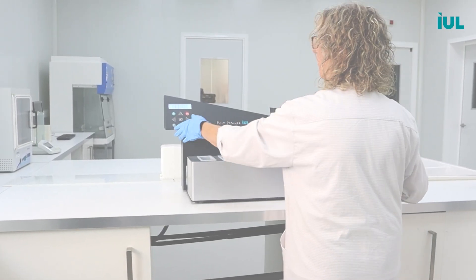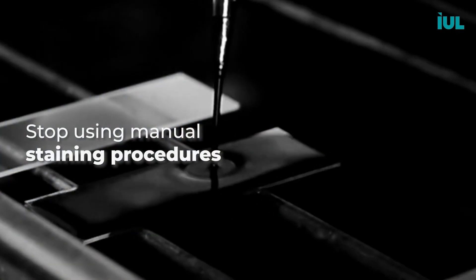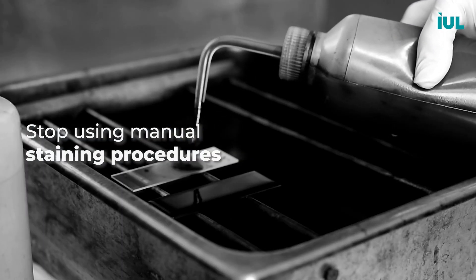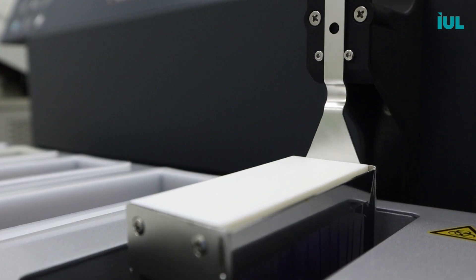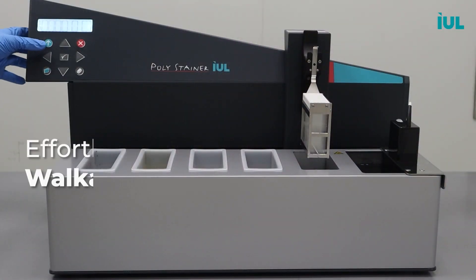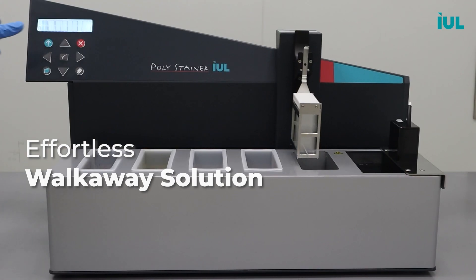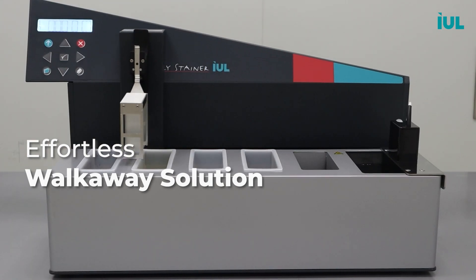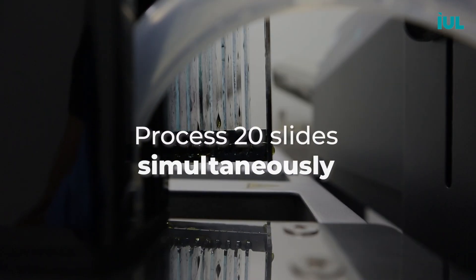Introducing the Polystainer — your laboratory's ultimate staining companion. Say goodbye to the days of tedious and time-consuming staining procedures. The Polystainer is here to revolutionize your workflow with its one-button operation, simplifying staining like never before. Just one press and you can trigger the entire staining process effortlessly. The Polystainer can process up to 20 slides simultaneously.